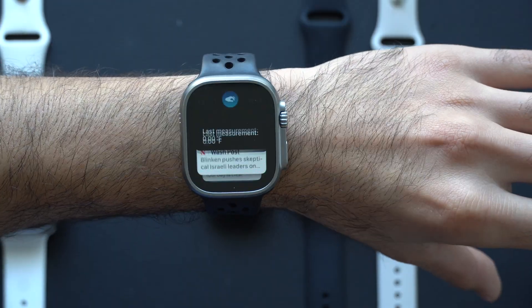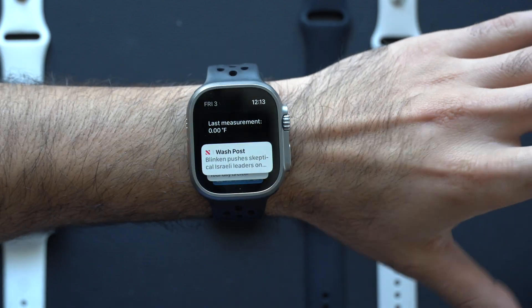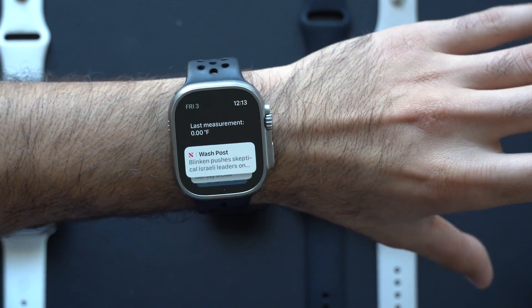The only limitation I've seen comparing this to the Ultra and Series 9, which have this feature installed natively, is the double tap Smart Stack access. With the double tap feature enabled on older Apple Watches, you do not have that ability — it just says 'double tap' written on the top portion.